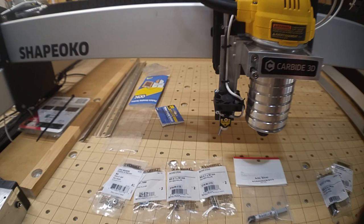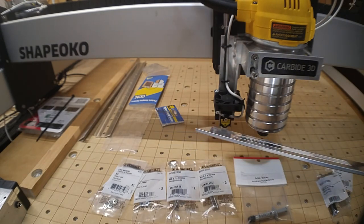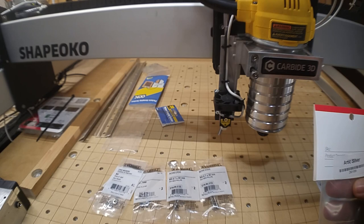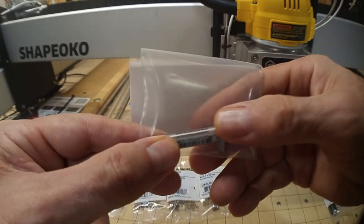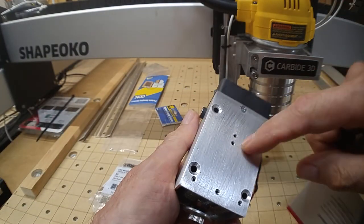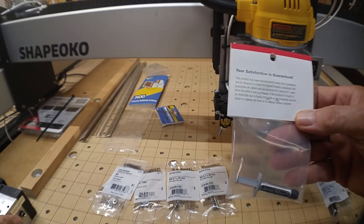I also got to thinking — I'm going to have this mass of aluminum attached to the laser housing, and since cooling is an issue with lasers, why not use that bar as extra heat sink? I picked up some thermal compound from Radio Shack and I'm going to put a little between the back of the laser and the bar stock. Maybe I'll get some extra heat transfer and keep things a little cooler.